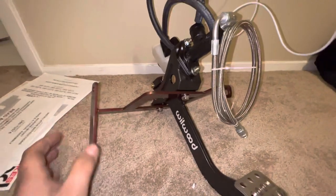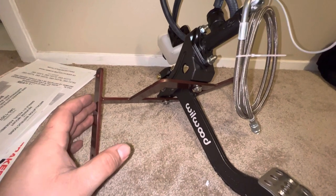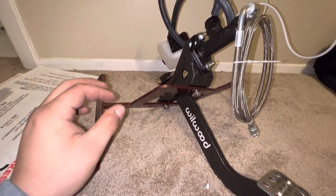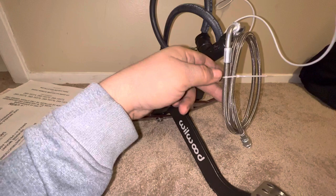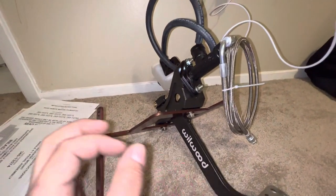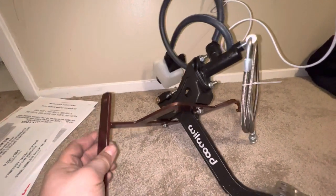This whole kit is designed to be super slick, discreet, no modifying. Literally the only things you have to feed through the firewall is the hose from the master cylinder to the reservoir, and the line from the master cylinder to the slave cylinder. That's all you have to feed through the firewall, and that could be fed through the factory grommet — so you don't have to actually drill a hole. You can feed it through existing holes in the body.